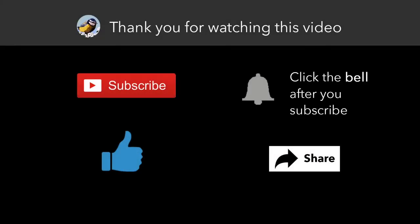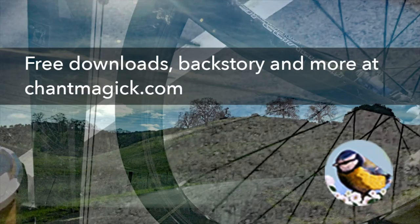Hey guys, thanks for watching. If you like what you saw, please subscribe and share. And stop by my site — I've got some free downloads for you.